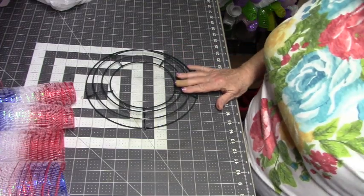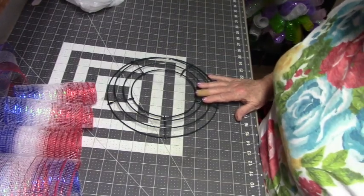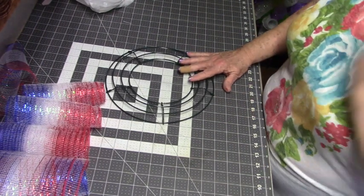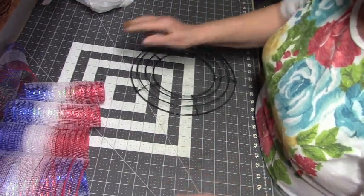Okay, here we are down at the desk. I'm going to use a 10-inch frame, and this is the mesh that I'm using.